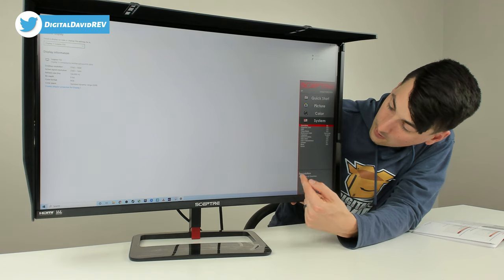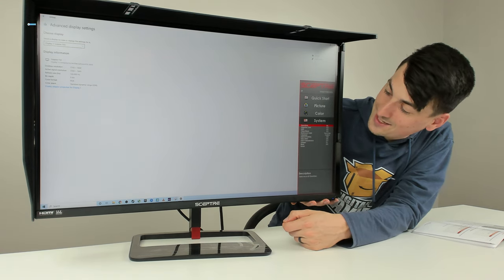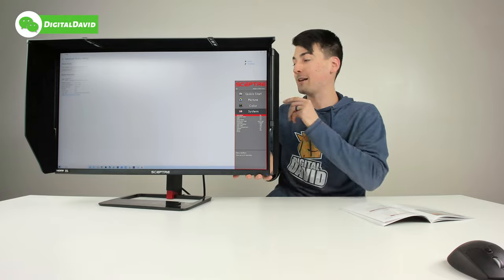Under system settings you can turn overdrive on or off, Adaptive Sync, HDR, sleep mode, back cover light settings, language, OSD options for gaming, volume, mute, and reset.